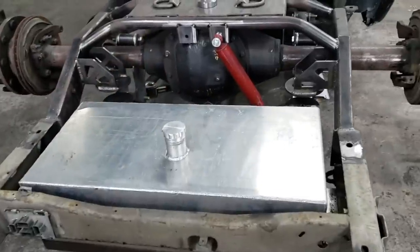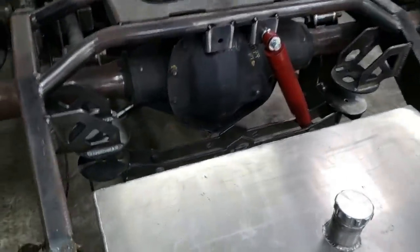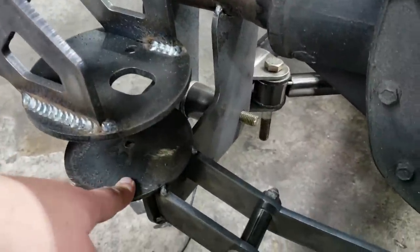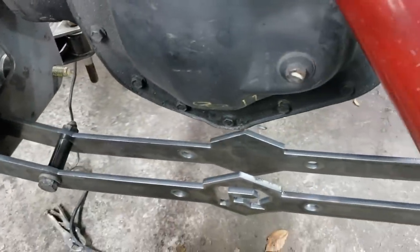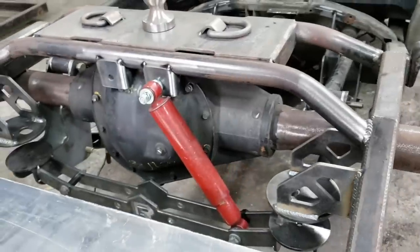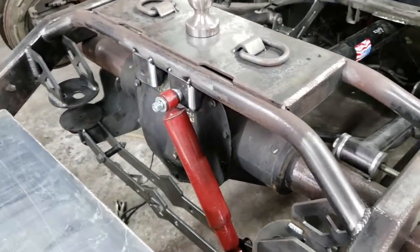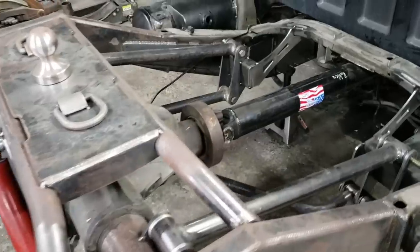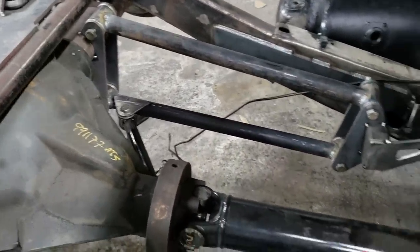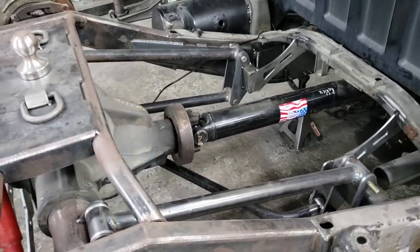Now we're moving along with the mock-up of the suspension — we're doing air suspension on this dually project. This is the upper mount here and the lower mount down here, connected with our shock extender with our R logo. Here's a mock-up shock to give you an idea of how it's going to look. Real simple, real clean. Everything is just tacked in, so we still have to fully weld, cycle it, and check it.